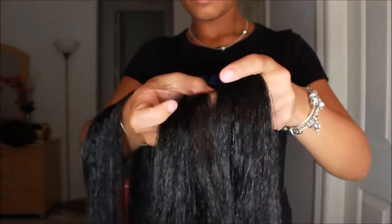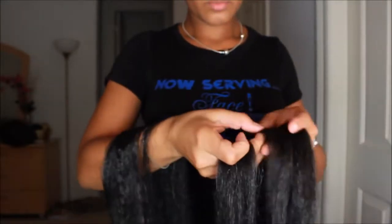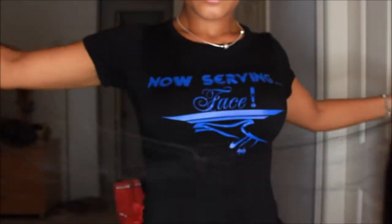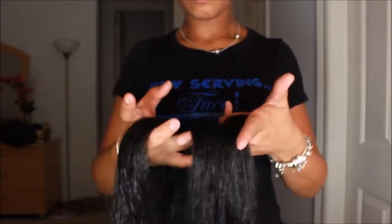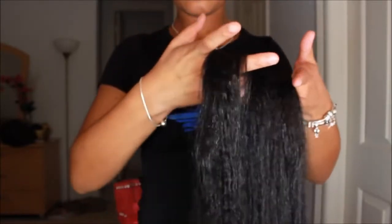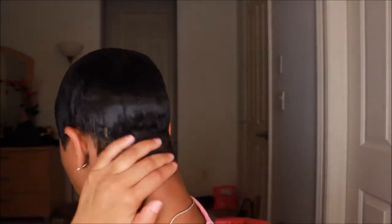All I'm doing right now is taking my braiding hair — I just purchased a regular two-for-a-dollar pack from my local beauty supply store. I'm just separating the hair to create the braid. I'm not going to show how I braided it because it's simple — just a regular braid. This is my hair freshly washed and freshly wrapped.